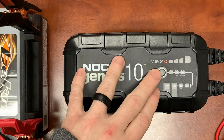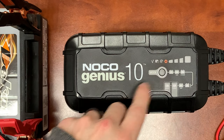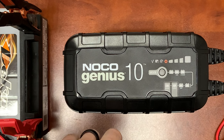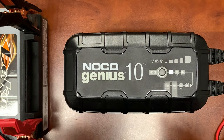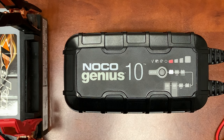When you first get the charger out of the box, you'll just have it in power mode — the general setting without any modes selected. To begin the process, hit the mode button once and that brings you to the standard 12-volt mode. The 12-volt mode is meant for wet cell, gel cell, enhanced flooded, and calcium-based batteries, so even your gel cells go on this standard setting.